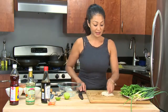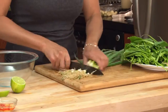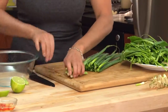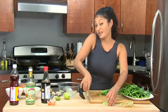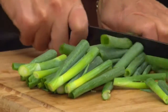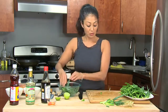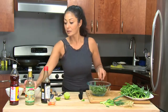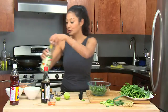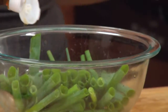Now let's make that scallion salad. Don't have to make it too fancy. Get rid of the white parts — but never throw them away, you can use them for other things. Take some beautiful green parts and into the bowl they go. Rice wine vinegar — three tablespoons. Fish sauce — two tablespoons.